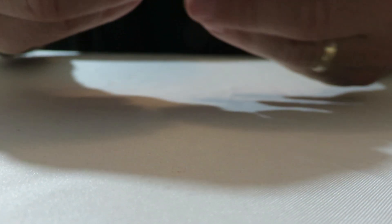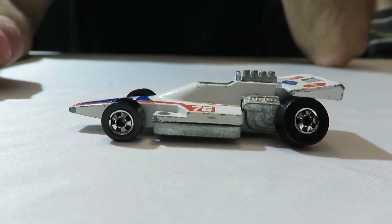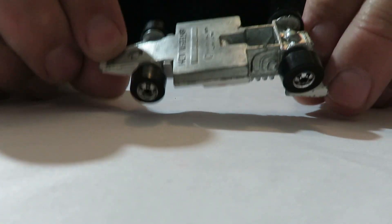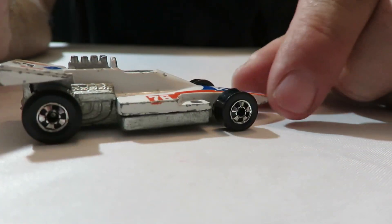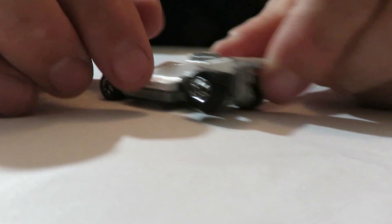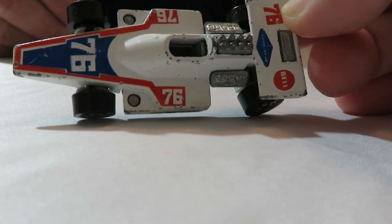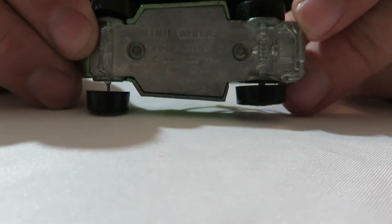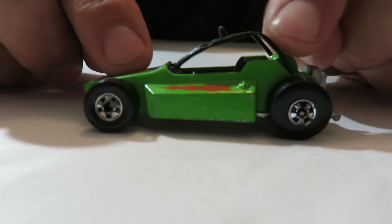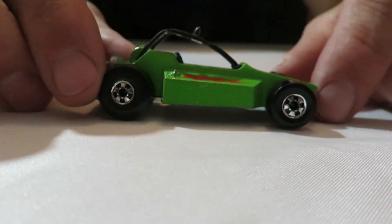And then we have another Hot Wheels Blackwall. This is a Formula 5000, if I'm not mistaken. It doesn't say anything on the base, it's just a metal base. But I'm pretty sure it's a Formula 5000. Black one — that wheel is jacked up right there on the rear. And then we got a Rock Buster. It's got metal on metal. It says Rock Buster on the bottom. The roll cage is plastic in the interior, but otherwise it's a nice little dune buggy.